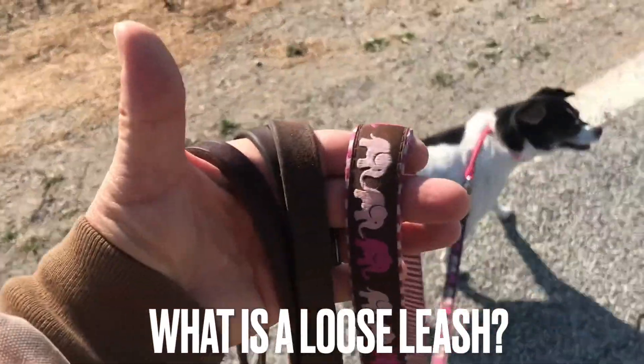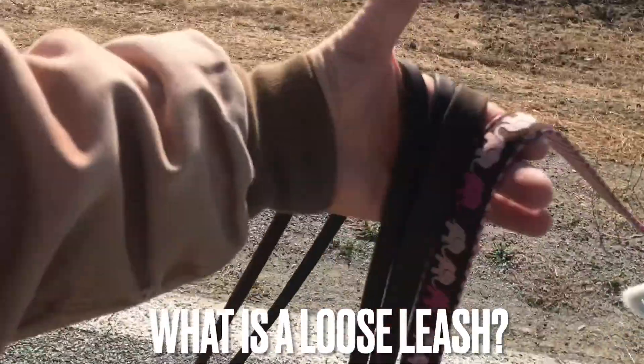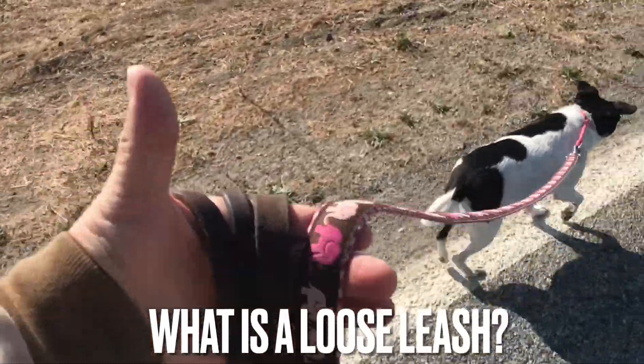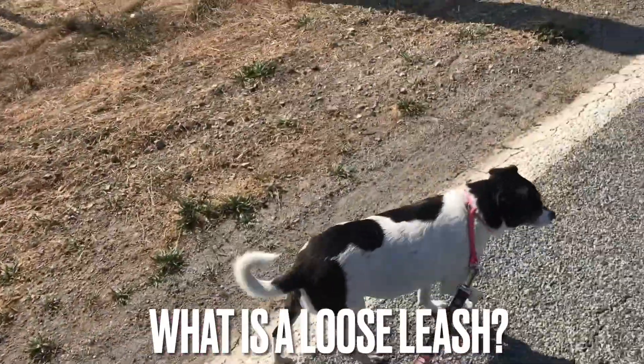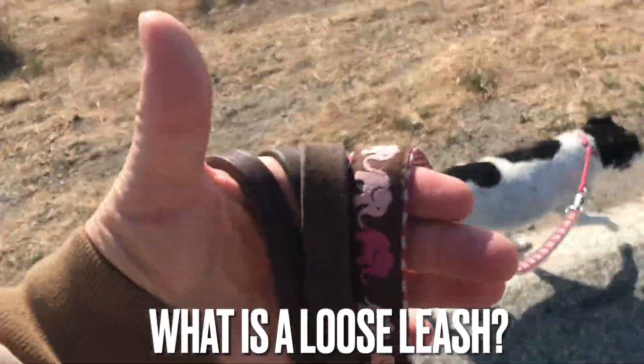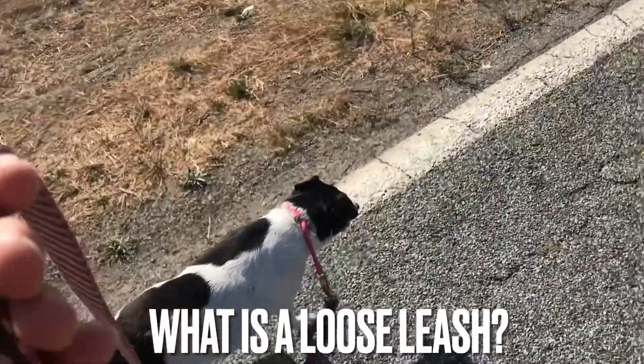The way we test to see if the leash is loose is we just let it drape over your fingers, over your open hand. See, that one's starting to slide a little bit — boom, needs a little pop right there. If that leash starts to slide across your finger right there, then it's not loose and it needs to be tight.